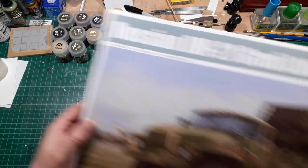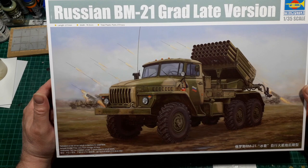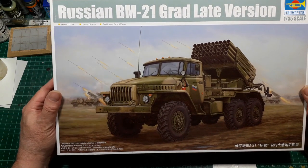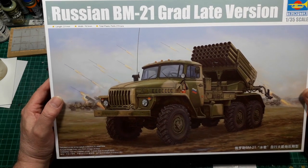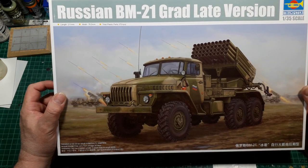It's on this beast, the Russian BM21 Grad late version. This is pretty much going to be an out-of-the-box build. However, I am going to try and do some of it slightly differently than what the instructions would have you do.